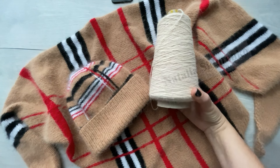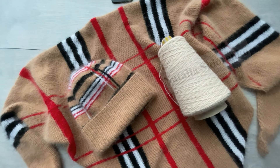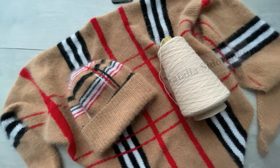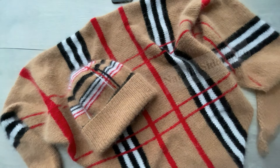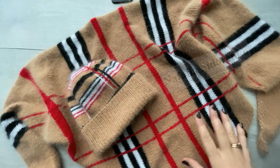Это все можно использовать. Приобретать нужно будет основной цвет и дополнительные цвета — вот черный, белый, в моем случае красный. В вашем случае такой, какой вы захотите использовать в своем изделии.